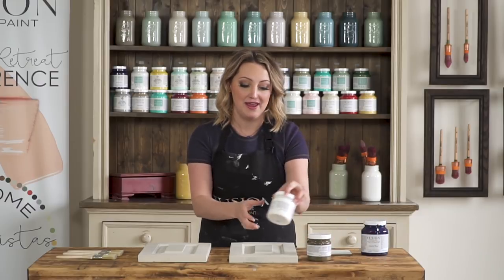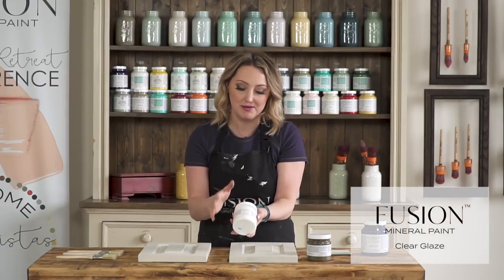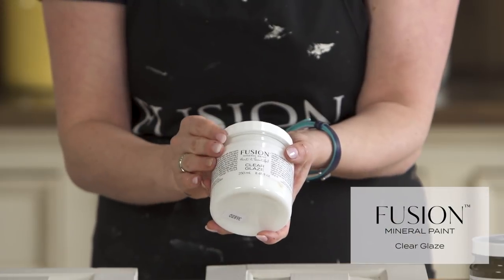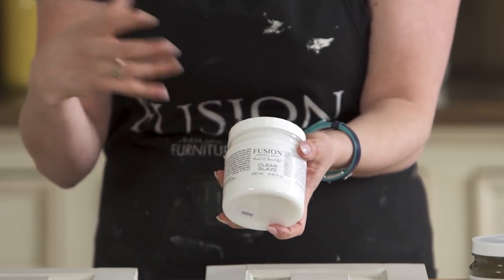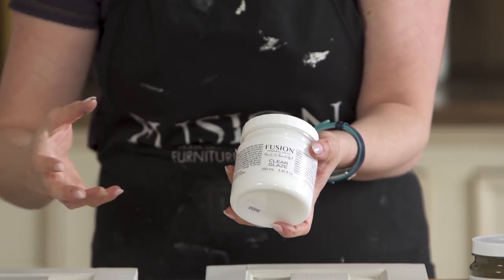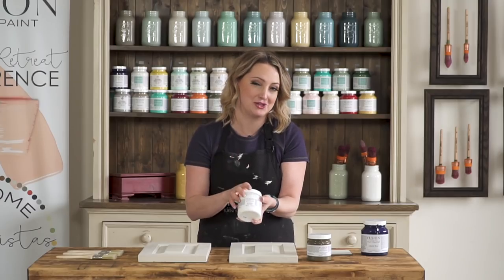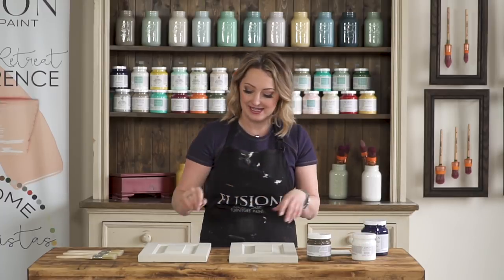We also have a clear glaze, and what's so great about the clear is that you can actually customize this to any color that you want. So if you want to have a black glaze or a metallic glaze, all you have to do is mix a little bit of paint into the clear glaze. So we'll show you how to do that. Let's get started.